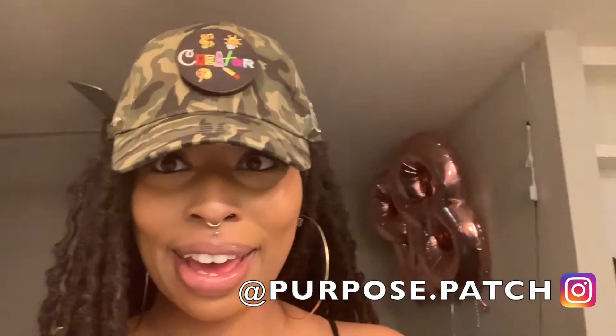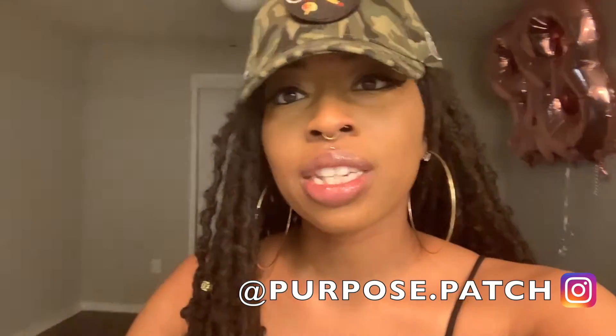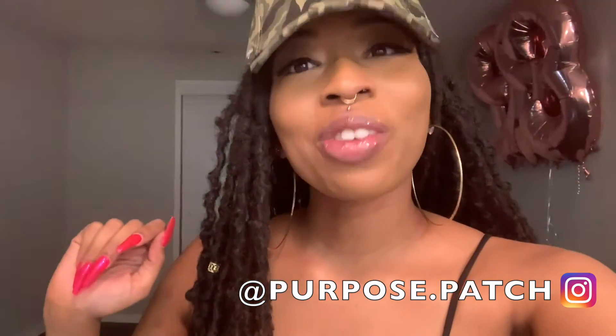Thank you for my hat. Shout out to Purpose Patch. He also has, like, meanings, I think. So I'll leave his website in the description. But thank you so much, guys, for watching. Like and subscribe.